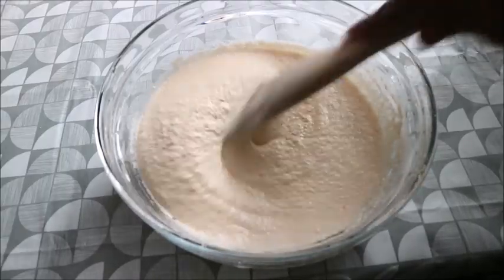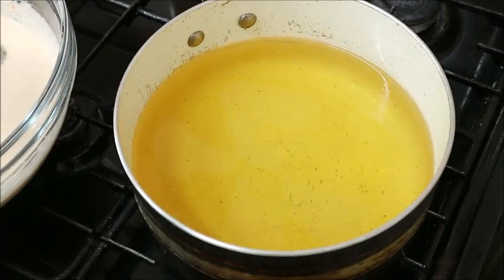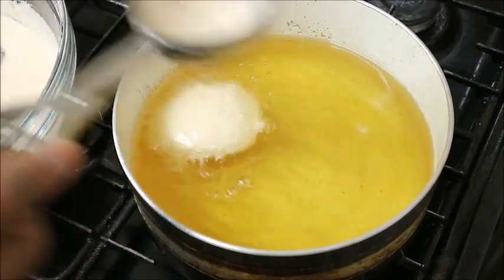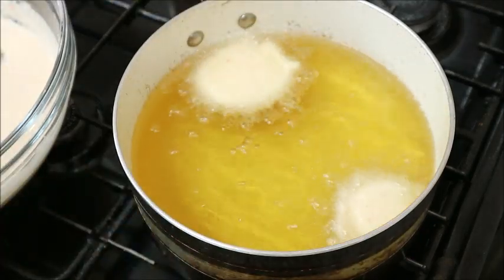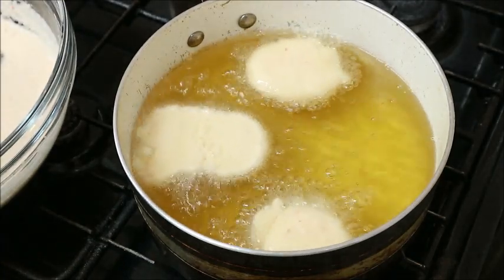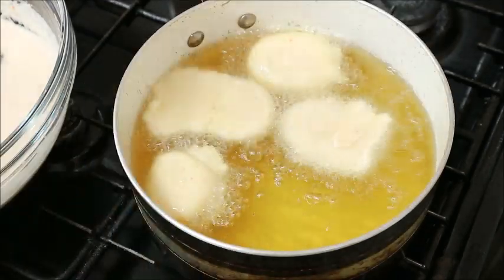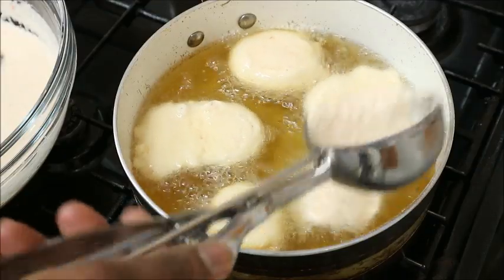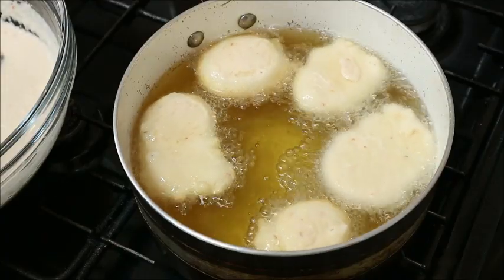Now the akara is ready to be fried. While I was mixing it in the bowl, I heated oil on the fire, and now the oil is hot and set to fry. The next step is to put your akara batter into the oil, but remember to reduce the heat. This is going to be deep frying — you can see the quantity of oil in my pot. You can use a frying pan depending on what you prefer.